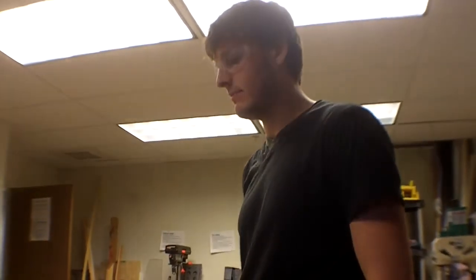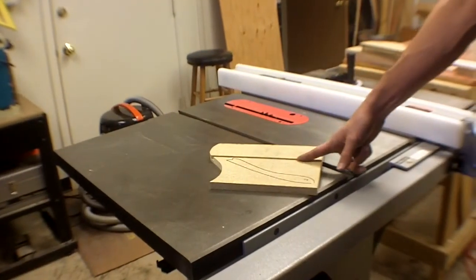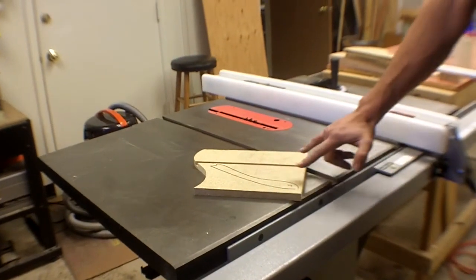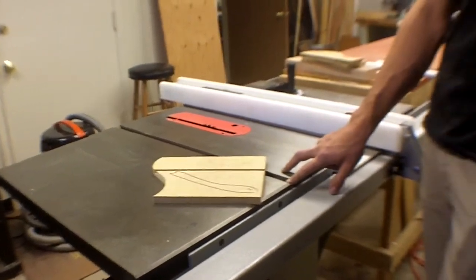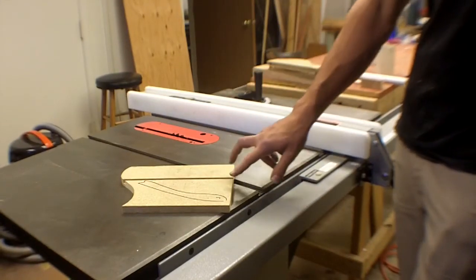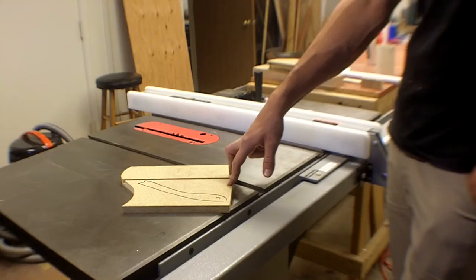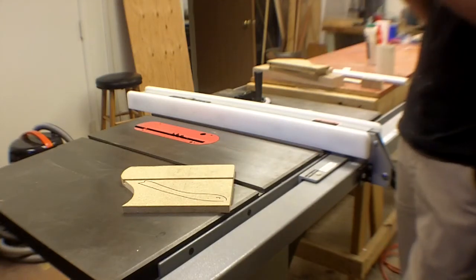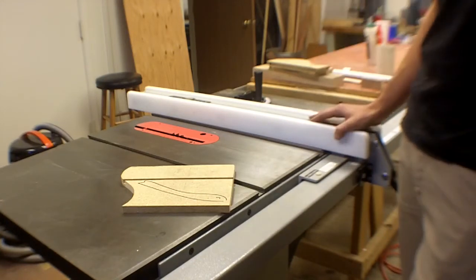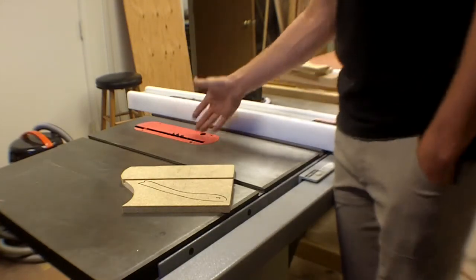You can switch to a dado blade set, which makes single-pass cuts anywhere from just over an eighth of an inch to almost two inches wide by stacking multiple blades together. The instructor is happy to show someone specifically how to change the blade if they have a reason to — it's not complicated.